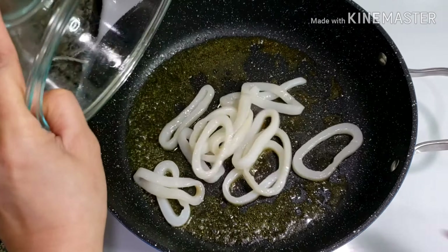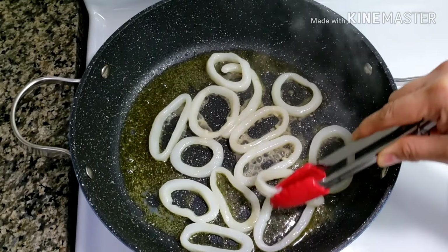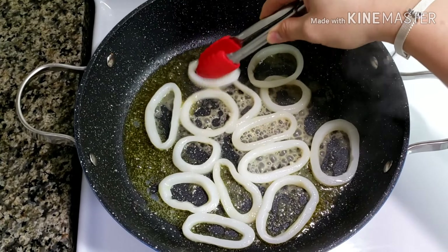Next, the squid. Do the same thing for squid. Do not overcook it, for it becomes too tough to eat. The longer you cook it, the chewier it gets.